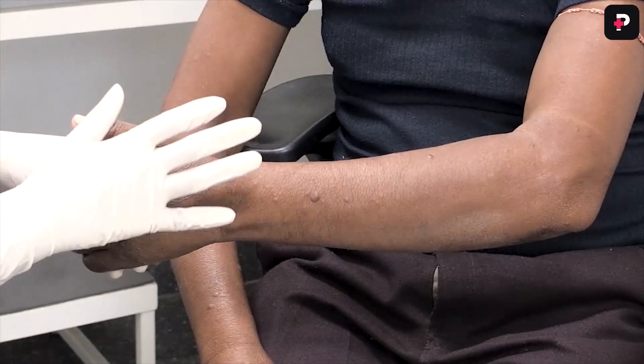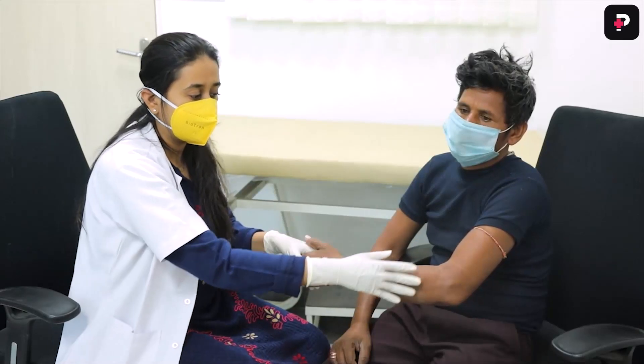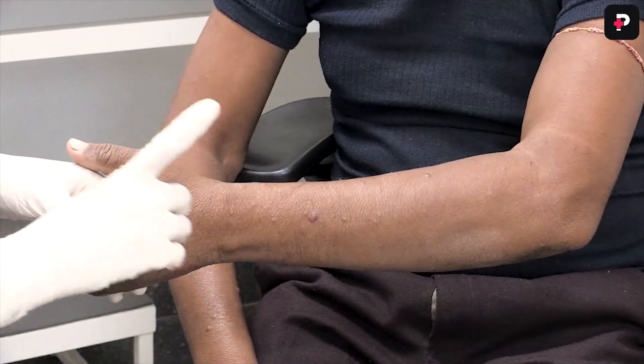Now we will examine the peripheral nerves. We have to ask the patient to sit comfortably on a chair or a stool and then we will examine the upper limb nerves.